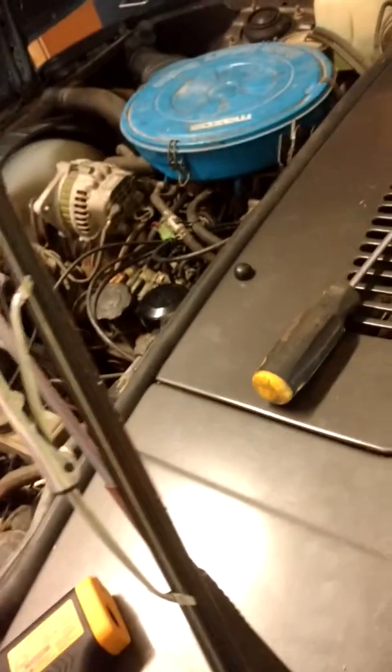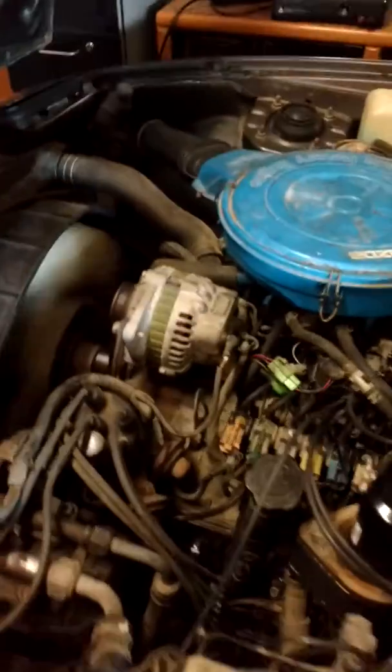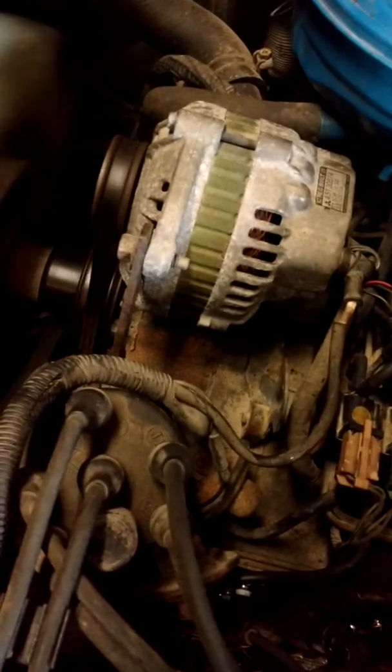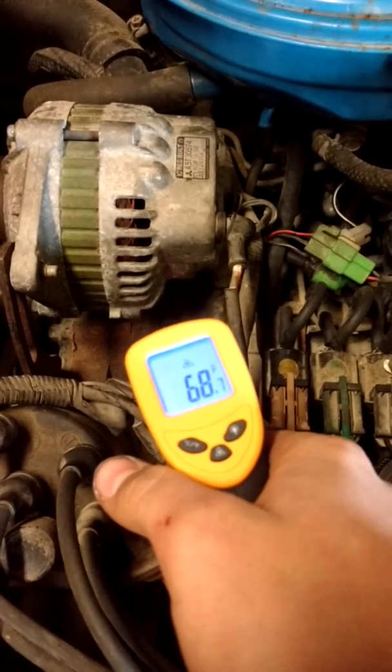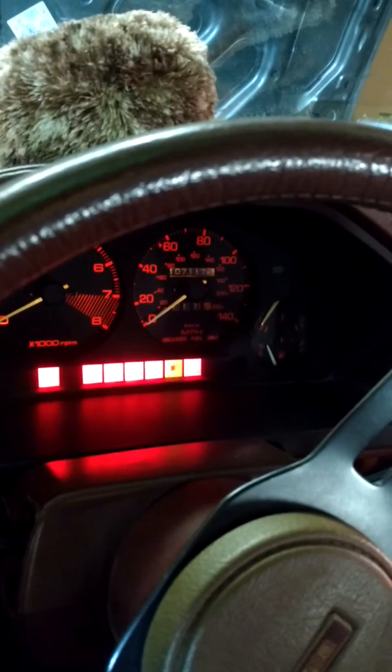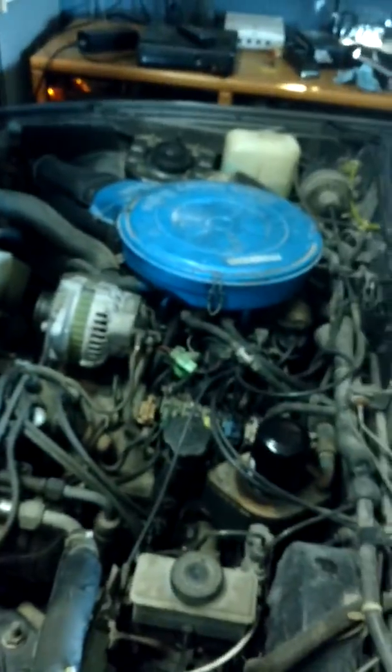Turn that choke off. Listen to that thing run hard. 68, 69 — there you go. The RPMs are set a little low. Like, subscribe, leave a comment. I want to know what you guys think of this project that I'm building.